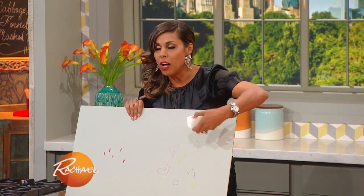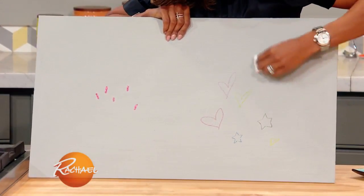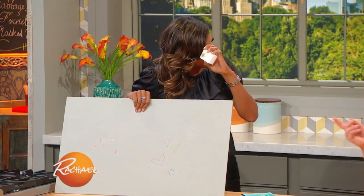First we'll address the kid situation. If you have crayon on a wall, one of these little magic erasers — you don't even need water. Oh, I love Mr. Clean. It's not the best choice in the world, but it takes it right off. And those are really great for scuff marks too.